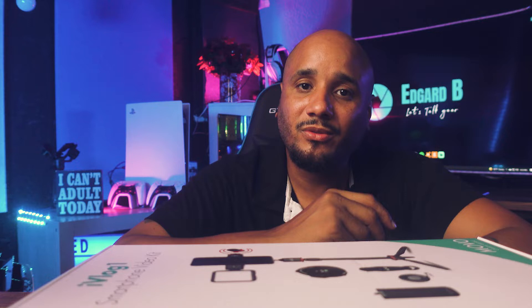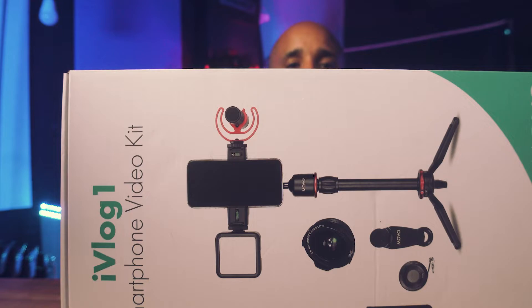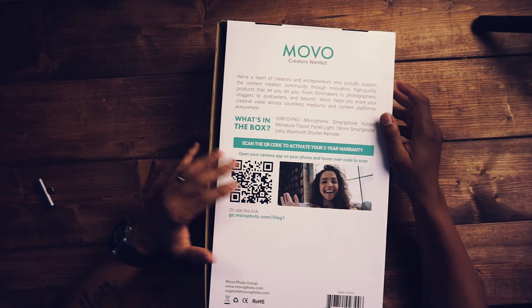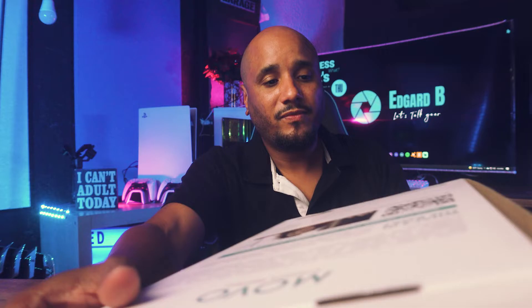This is the iVlog One smartphone video kit — you see, Mobile Photo, creators want it. In the back you have a QR code which you scan and it will open up Facebook Messenger, and via Facebook Messenger you will go ahead and register your two-year warranty that they give. That's pretty good — two years of warranty. That's awesome.